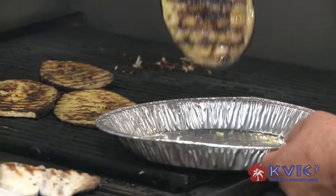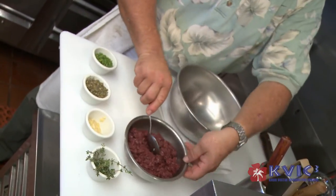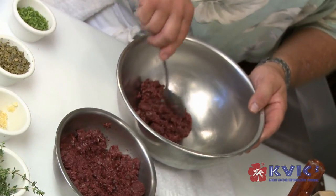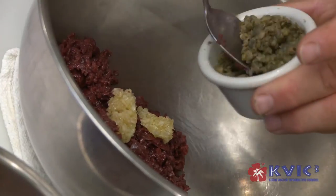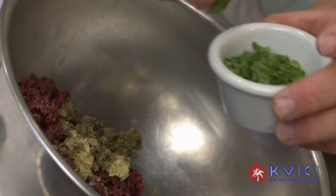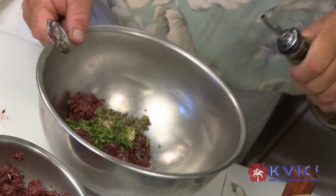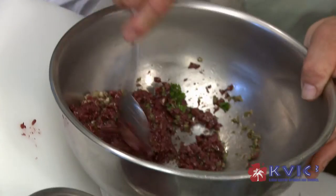We're going to top our mahi-mahi after it's grilled with a kalamata olive tapenade. I've got kalamata olives here minced in the food processor, and I'm just going to put that in our bowl — fresh minced garlic, ground up capers, chopped parsley, and fresh thyme. I'm going to finish this tapenade off with a little extra virgin olive oil and mix that all together.